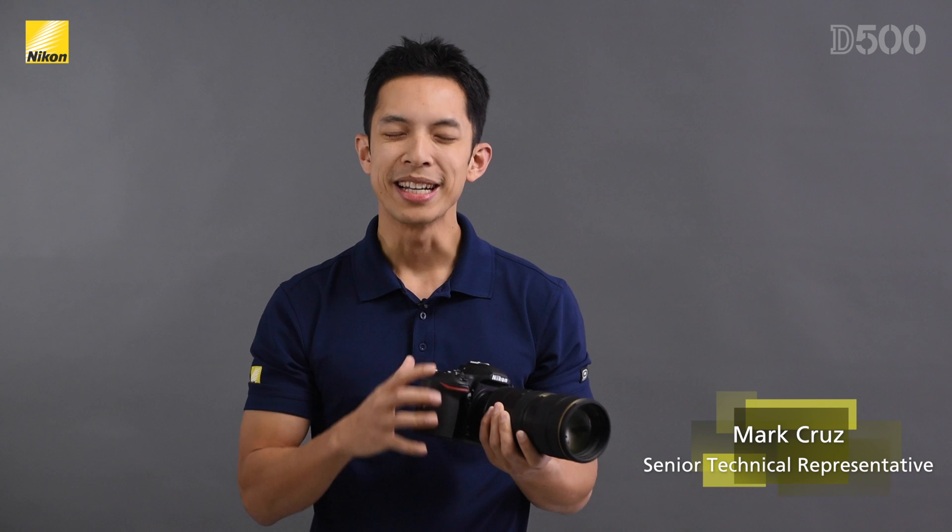Hello, my name is Mark Cruz and I am excited to tell you about Nikon's newest flagship DX DSLR, the D500.